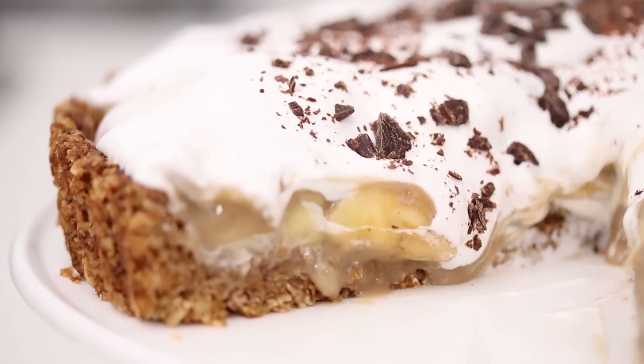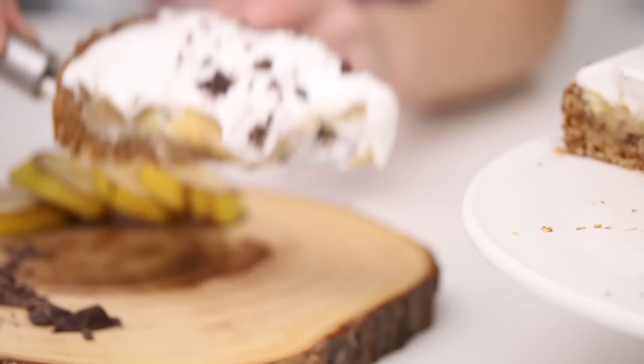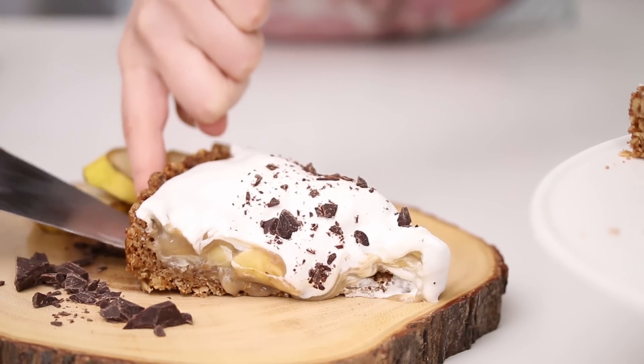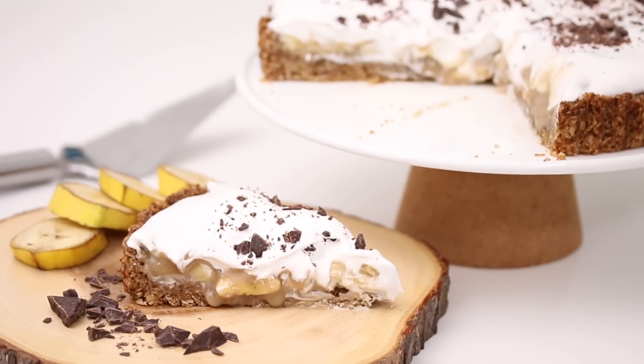I was inspired by the internet and I thought we could make a banoffee pie, which is basically a banana and toffee pie with whipped cream on top. It looks very delectable and delicious. I have never had one before, but they were all over the internet for a while — they got very trendy. It's an English type of pie, and it just looks delicious. Toffee? Who doesn't love toffee?